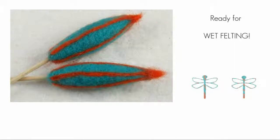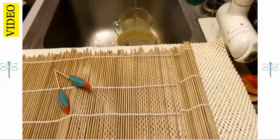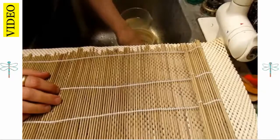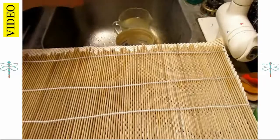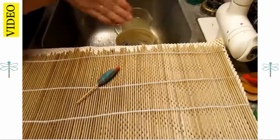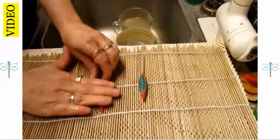Decorate the other earring foundation to match, or not, as you please. Now it's time to wet felt. Here we are at my sink in my craft room. I've got two containers — the one furthest away has cold water with vinegar, and the closest has very hot water. I've already soaked my earrings in the hot water and now I'm getting them soapy and beginning to agitate them.